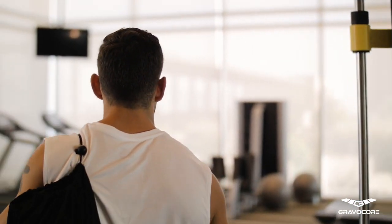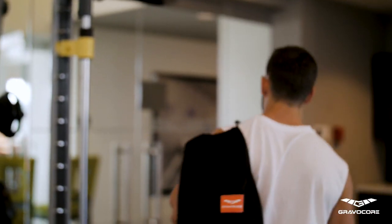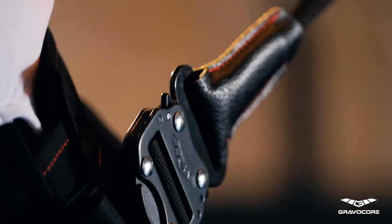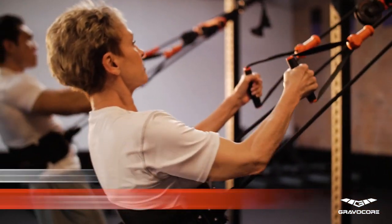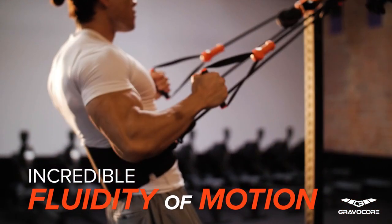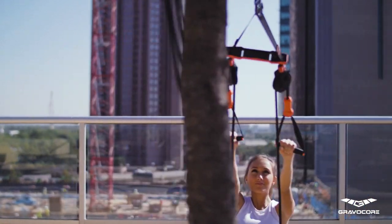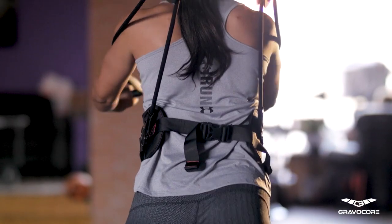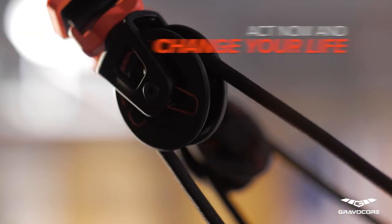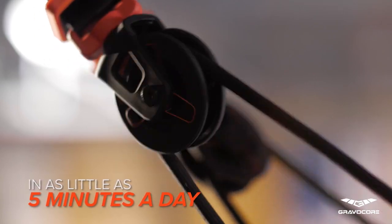With Gravacore, expensive gym memberships and bulky workout machines are truly optional. There is no other fitness product that combines this level of total body engagement with incredible fluidity of motion while offering all the benefits of a full-size gym anytime, anywhere. We could spend hours listing all the incredible benefits that Gravacore provides, but you truly have to try it to believe it. Order Gravacore now and get ready to change your life in as little as five minutes a day.